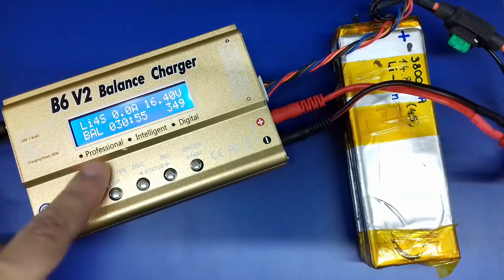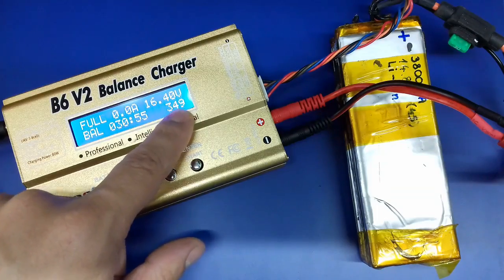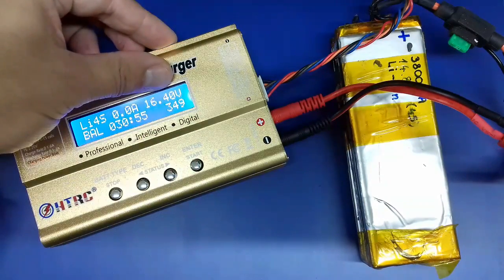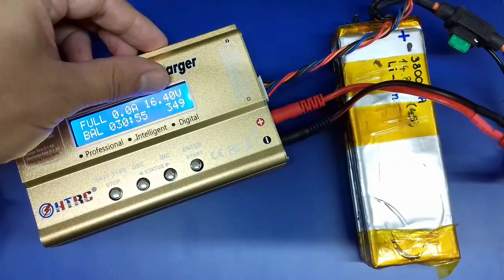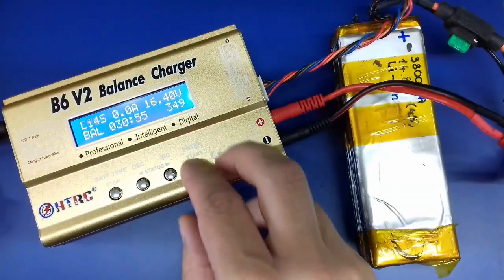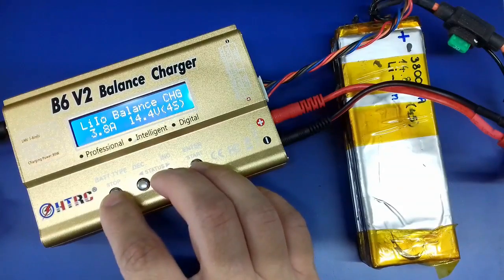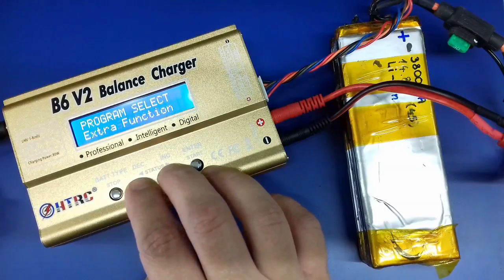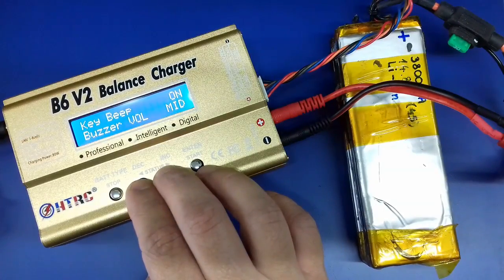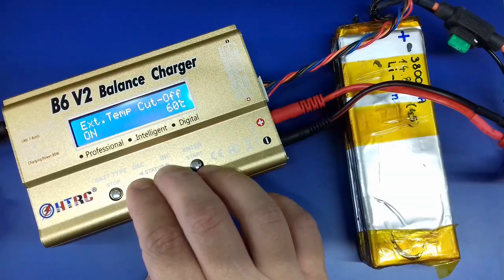It displays the total capacity that was put into the battery. The battery now shows a low number there because during the making of this video I had to restart the process several times. I didn't really like the fact that the charging stopped at 16.4 volts — that's 4.1 volts per cell. Being a lithium ion battery it should stop at 4.2 volts per cell, so we're gonna go back to the settings and set this parameter.